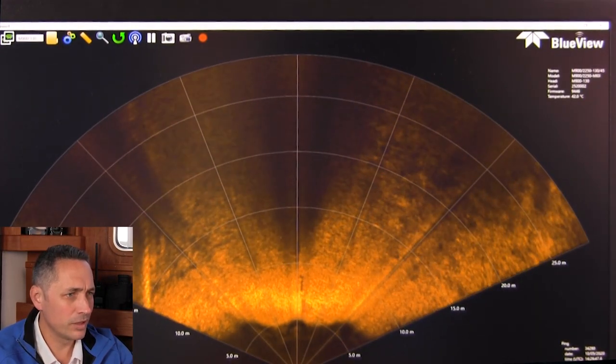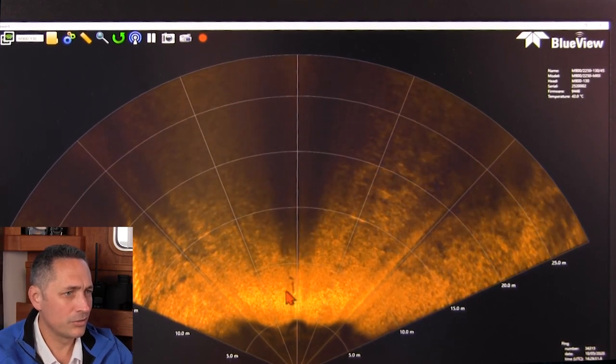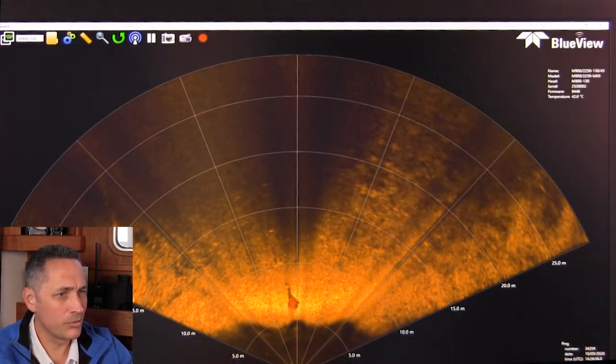We can see some kind of object moving over here — it could be a fish or a shadow from a large fish. It's quite interesting — could be our aspect angle changing relative to some object.